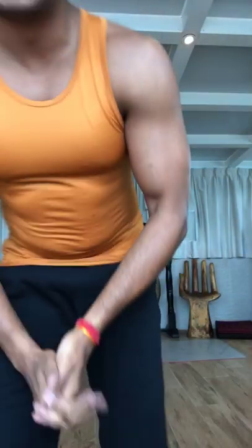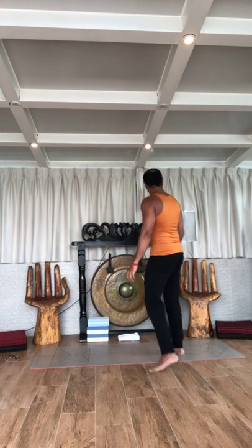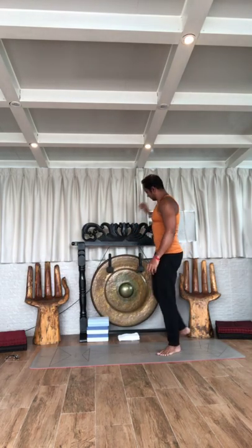Hey, hi everyone, good morning. Welcome back in again — just let me recheck one more time the connection. Okay, all looks good, great.